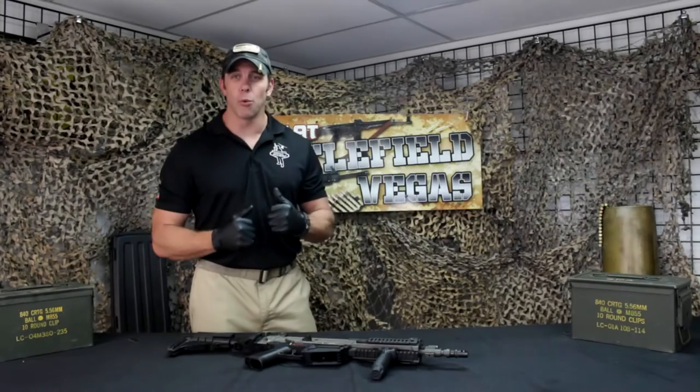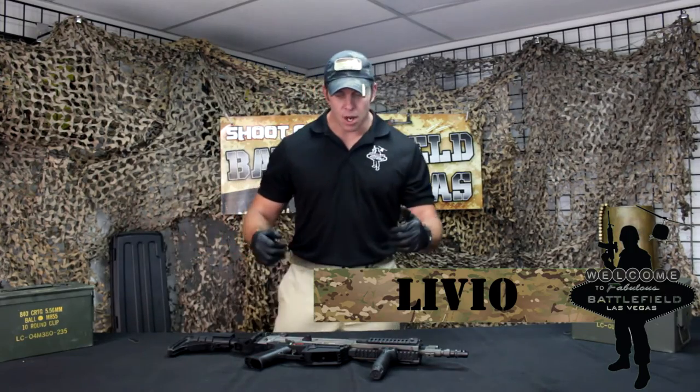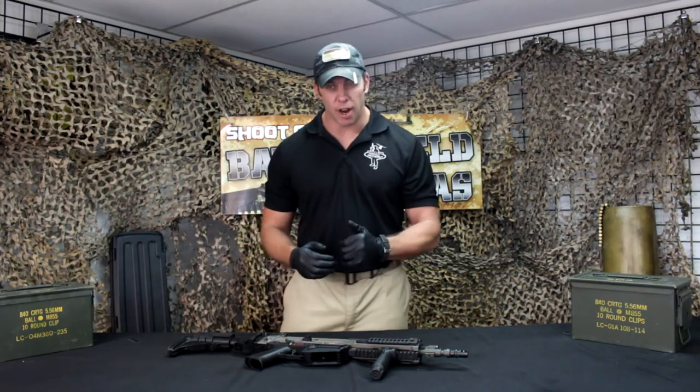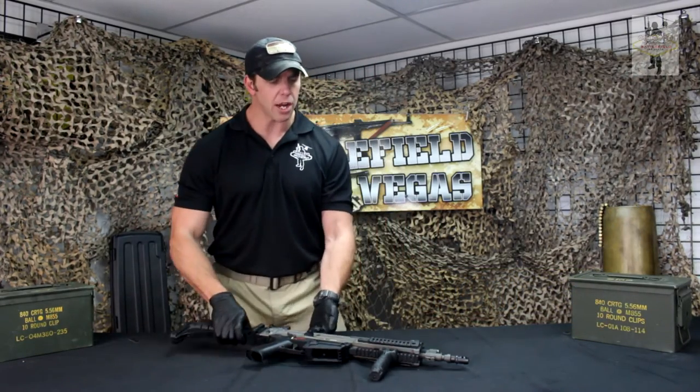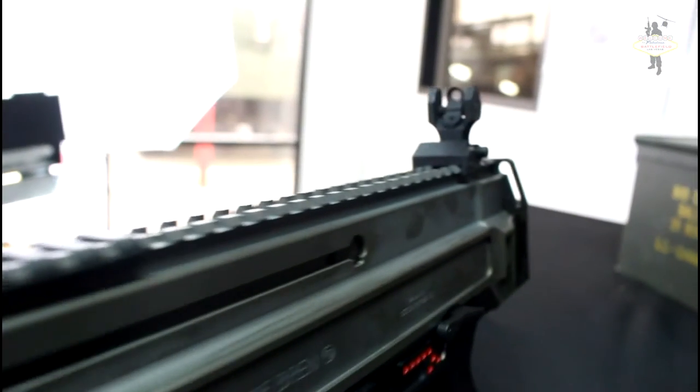Welcome to another weekly weapons brief brought to you by Battlefield Vegas. Today we're going to talk about the CZ-805 Bren. This is a Czech-made weapon system put into production in 2011, still in production today.